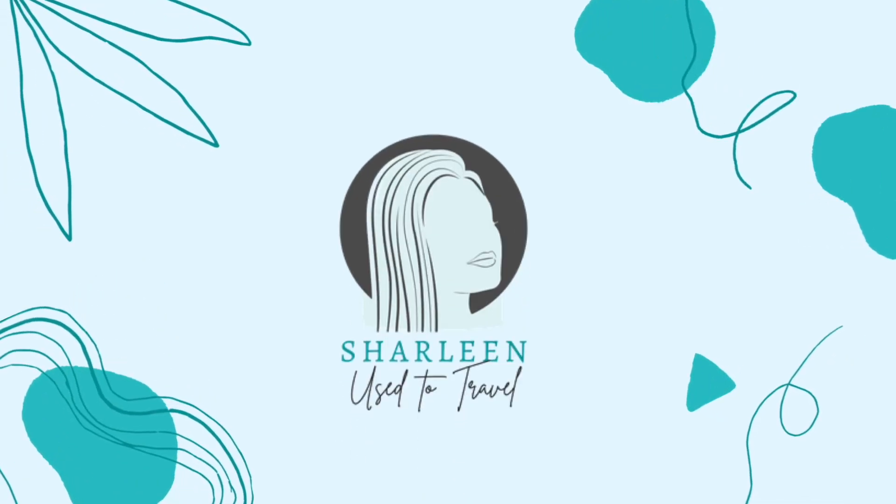That concludes this video. Thank you guys for watching. This is Hokkaido — she's asking you to comment down below which of the three arrangements you like best. We'll see you guys next time, bye!